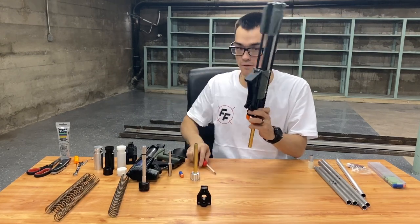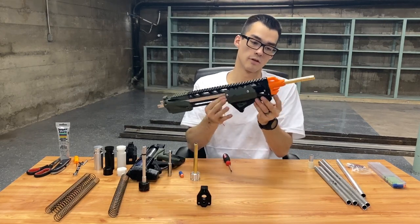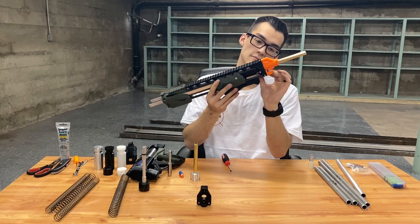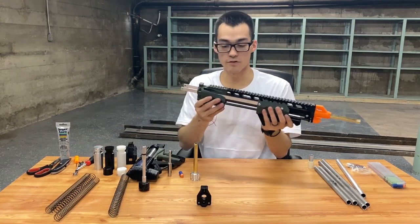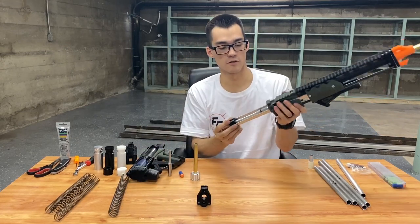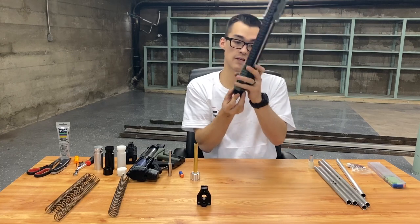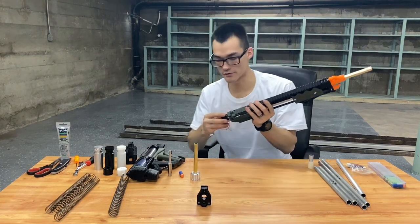Tighten the clamp and then you can no longer pull that barrel out. So that is the brass barrel installed. Now we can go with a dog bone or a Vanguard ram — that just mates inside of that barrel and gives us an okay air seal.